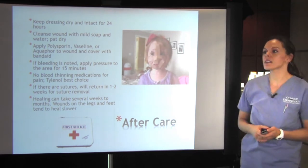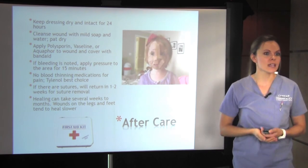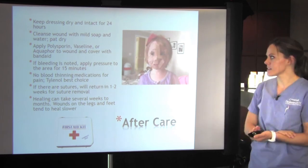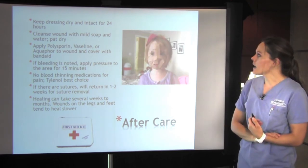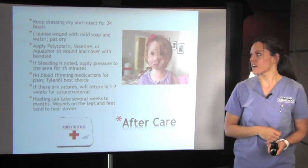For aftercare, it's fairly simple. You want to keep the dressing dry and intact for 24 hours. Cleanse with mild soap and water — you want to keep it clean. Pat dry; don't rub it because that can irritate the skin and the lesion. Apply polysporin or Vaseline to keep it moist, and then cover with a band-aid so nothing gets in which can cause infection.